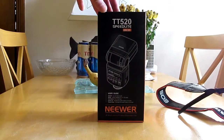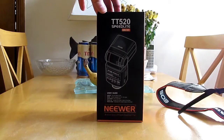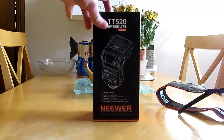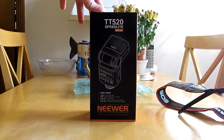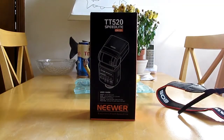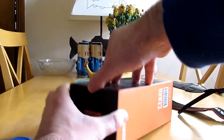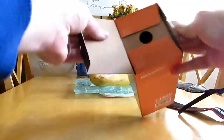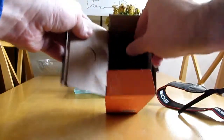This video is going to be about the unboxing of something called a NIWA - I'm not sure if that's the right pronunciation - but it's a flash gun called a TT 520 Speedlight. I've used these before; they usually do budget camera stuff. I bought it off Amazon and it only cost £25, so I thought I'd take a punt on that.